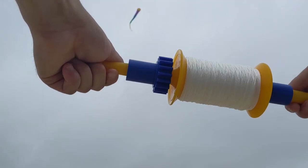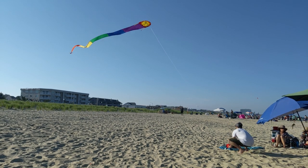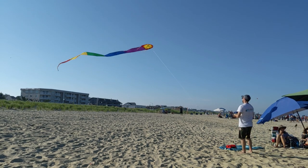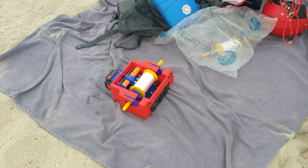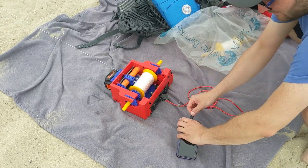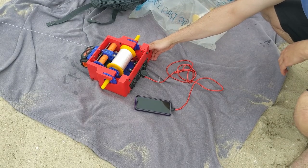Because it uses standard interchangeable spools, the automatic kite string reeler is great for flying multiple kites at once. The reeler also has dual USB ports allowing you to charge your digital devices. Now you can charge your phone and reel in your kite at the same time using one convenient device.